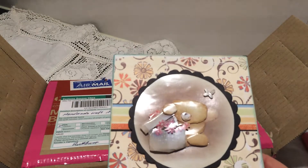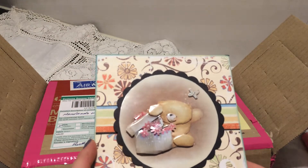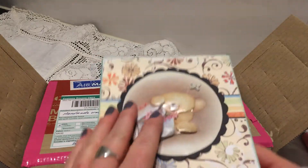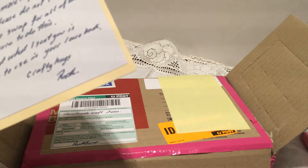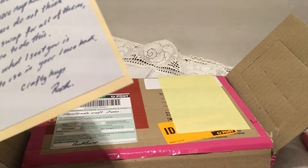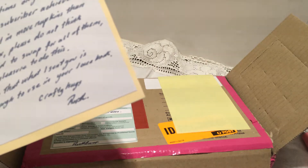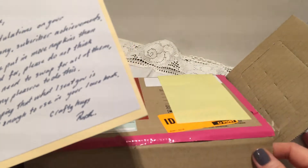I wanted to support her so I challenged myself and made her a card. Now I can see how it's supposed to be done. It reads: 'Congratulations on your first of many subscribers' achievements.' More napkins — okay, thank you, Ruth.